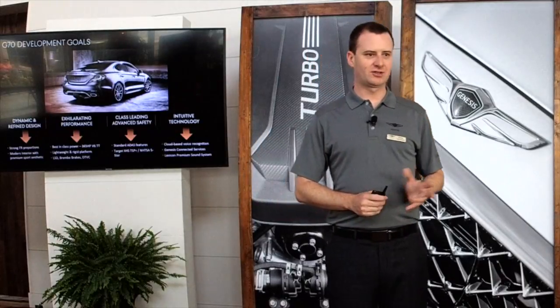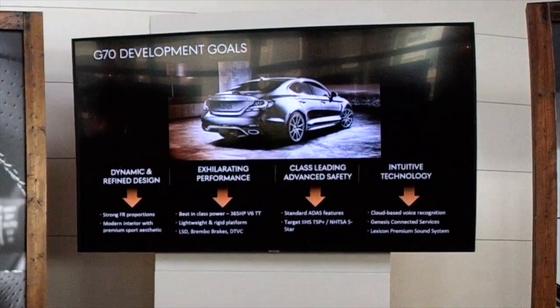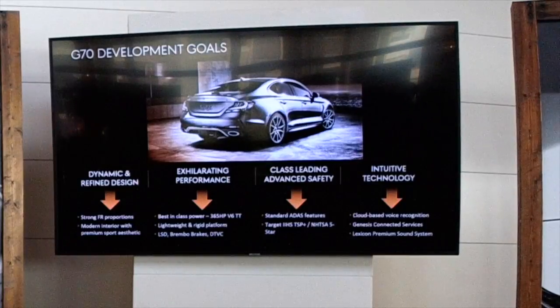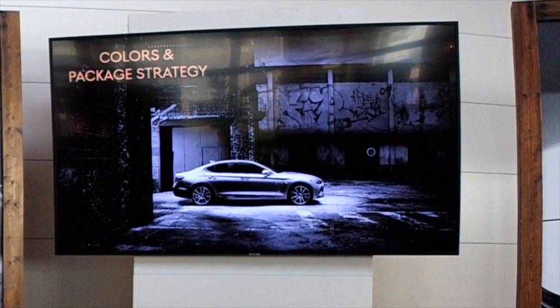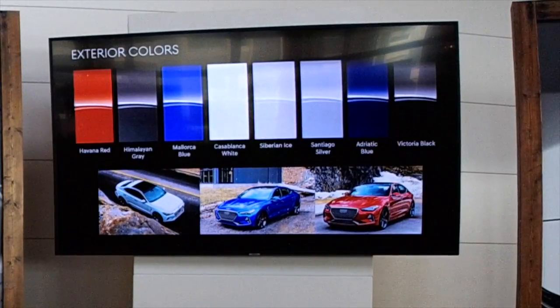To summarize, the four main development goals of the car are: dynamic and refined design, performance characteristics, class-leading safety, and available technology. The G70 will have eight standard colors in the palette. The Mallorca Blue looks pretty stunning in photos and in person, especially in the sport package with dark wheels. The Dynamic Edition in red is also pretty stunning on track.